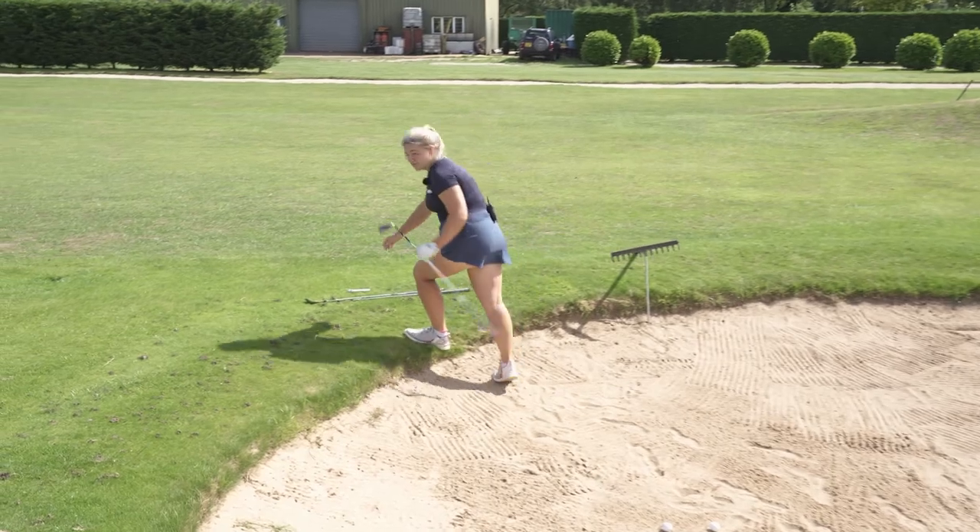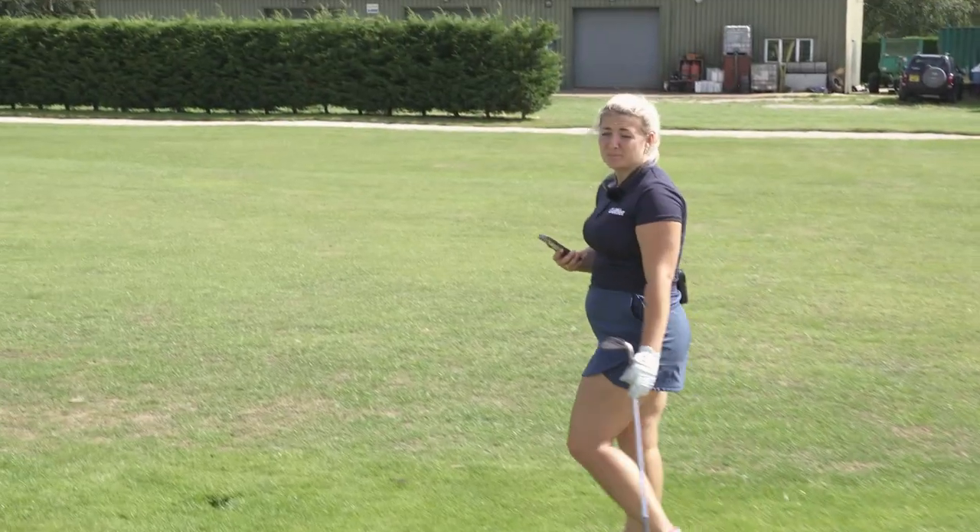These are wicked. I'm off to ring TaylorMade — I need some of these in my specs.